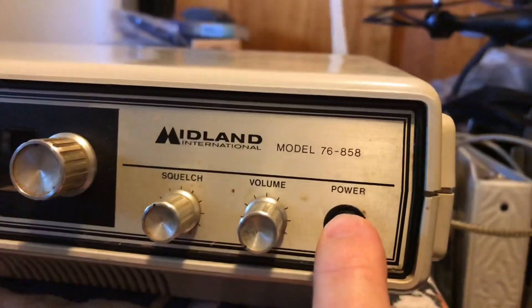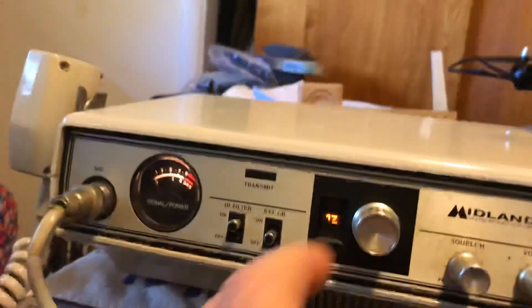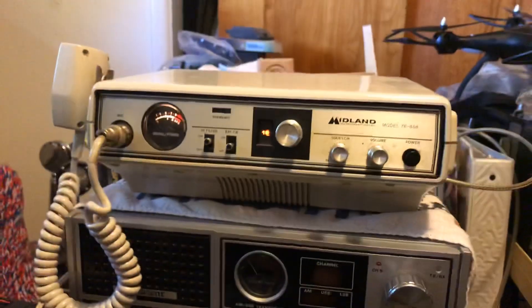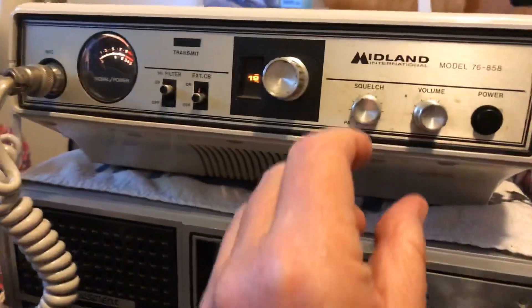Power switch — look at that little bitty tiny channel display. I mean, you get back here, you can't even see it. Anyway, let's listen.